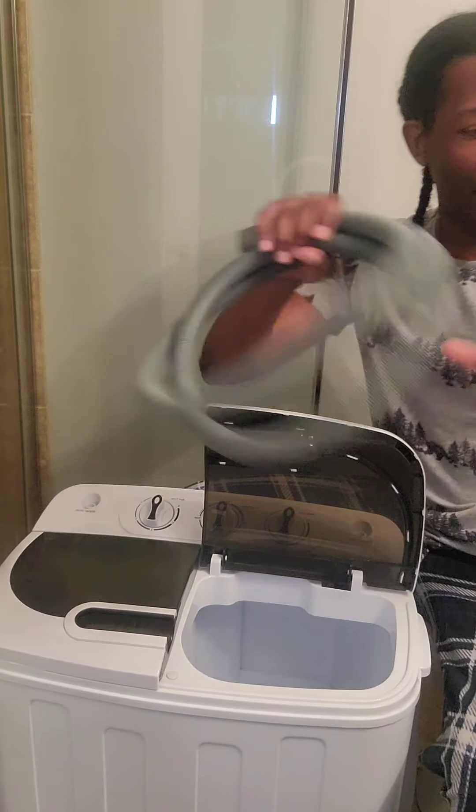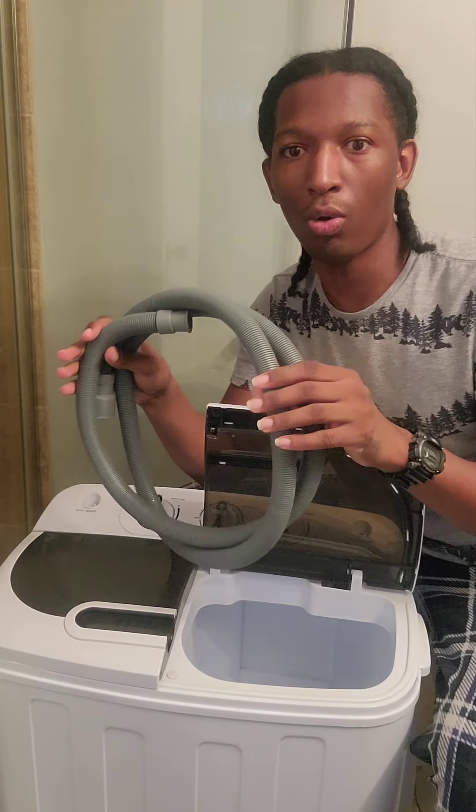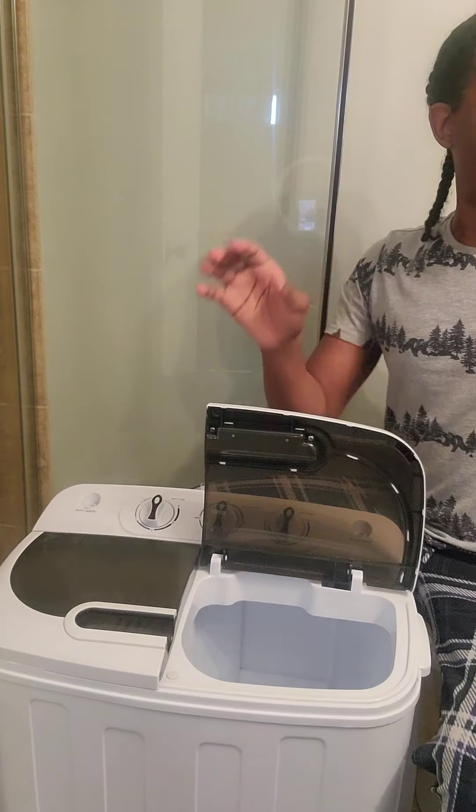It didn't come with this hose — it came with a small thin little white one. I think I threw it in the trash because it didn't fit my sink, but this one does fit my bathroom sink, so that's a good thing. I'll put that in the sink right now before I get everything started.